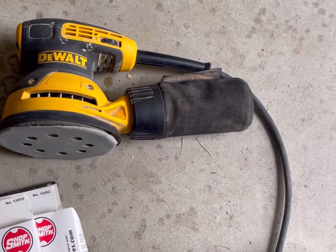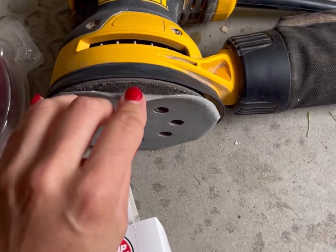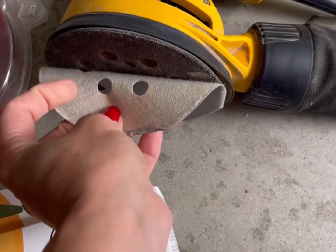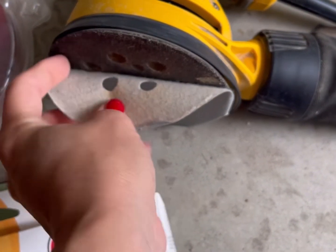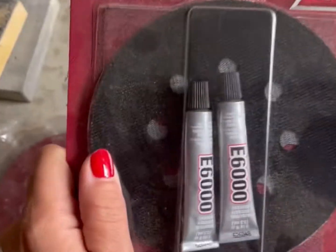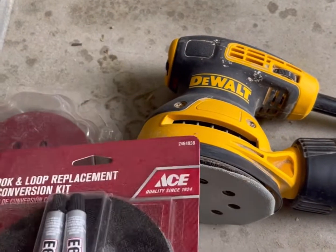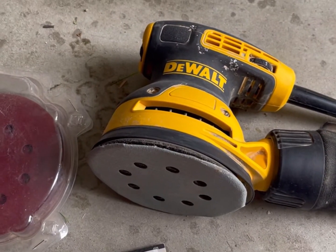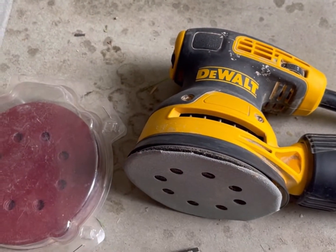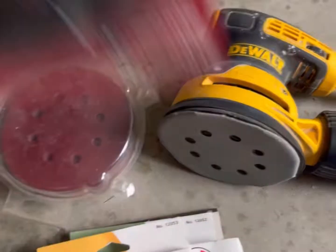They also make replacement kits — if you tear the hook-and-loop piece on the sander, there are replacement kits available. If you can't purchase a brand new one, you can look on Facebook Marketplace or yard sales. Even if the loop piece is ripped, you can buy about a six-dollar kit at Ace Hardware to replace it and it'll be like brand new.